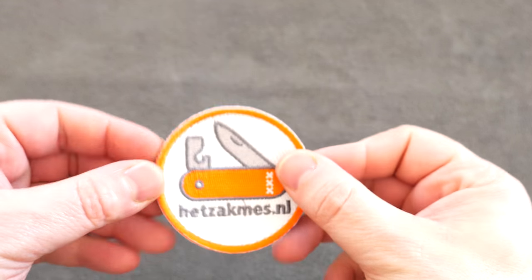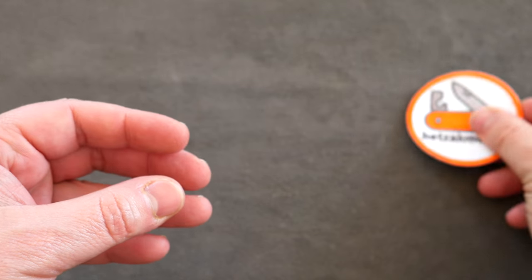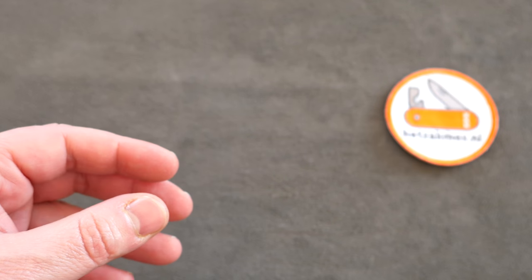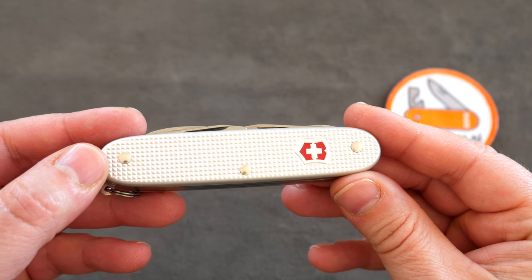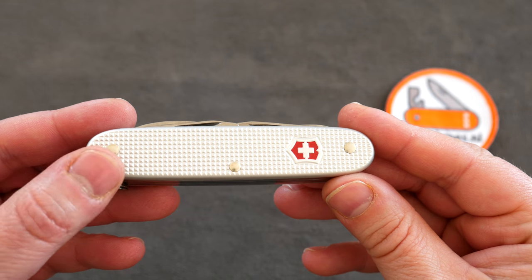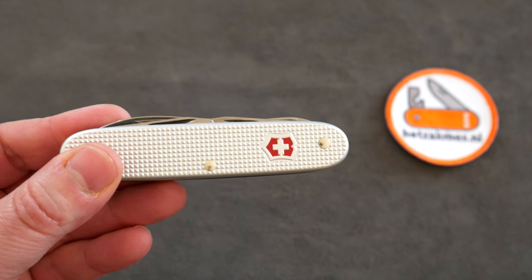Hey everybody, this is Peetoff Hedzakmes project, which is the pocketknife project in Dutch, and today we're talking about this new addition to the Victorinox lineup, which is the Victorinox Pioneer X, rather than our lovely classical Pioneer model.